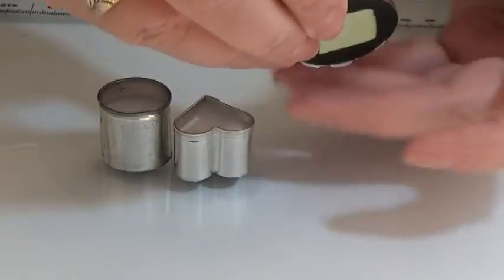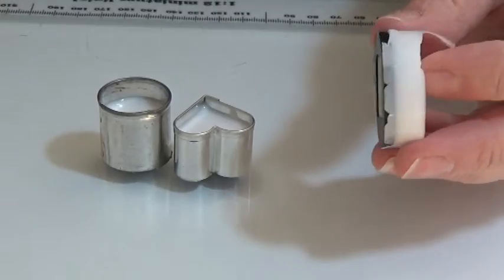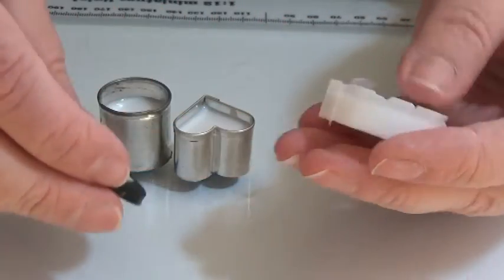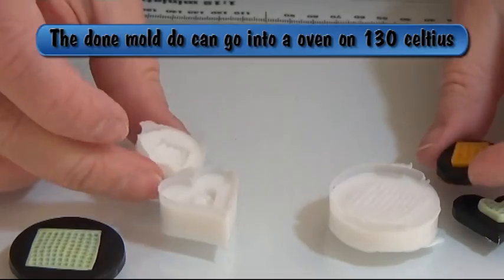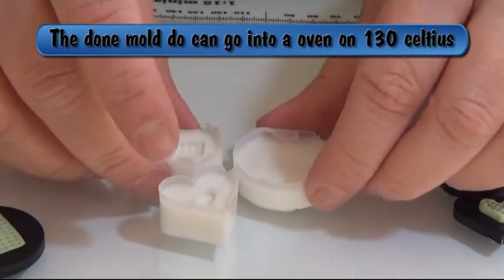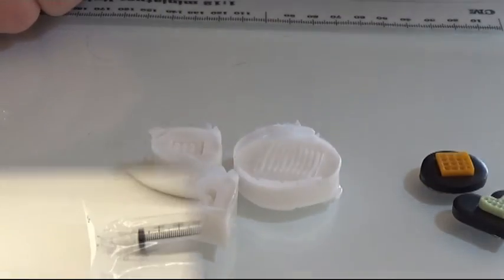I'm just going to squeeze them through here and take it off. Here I have one — I like the small potty shape. That was actually all I wanted to show you, so happy crafting!